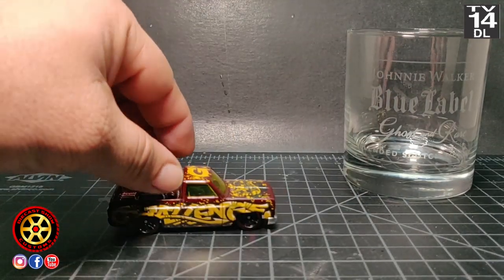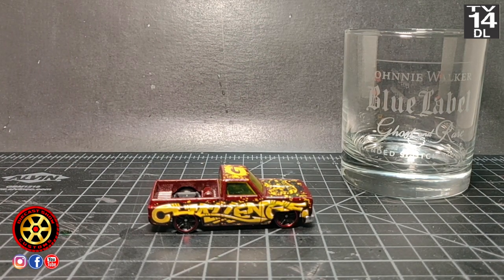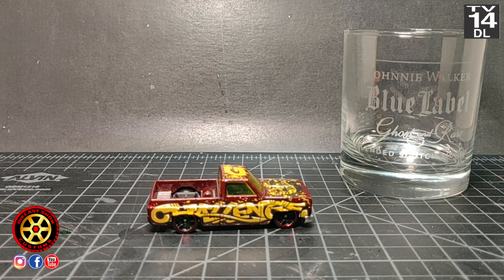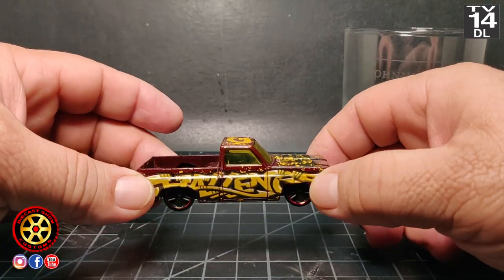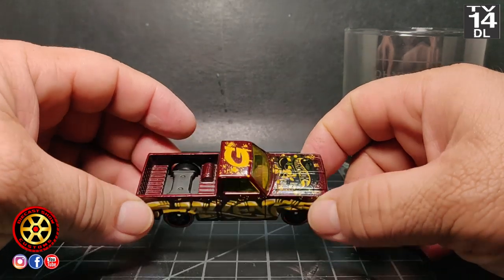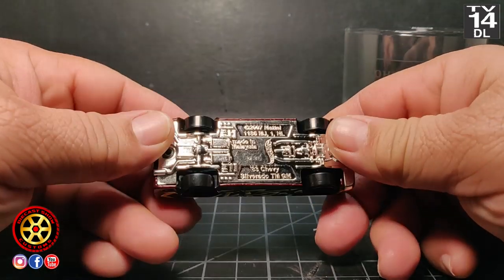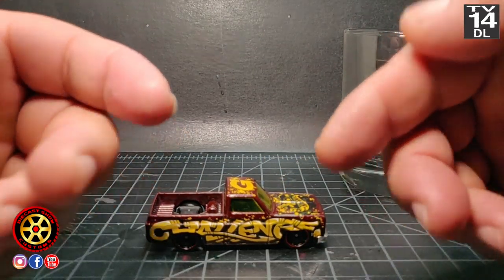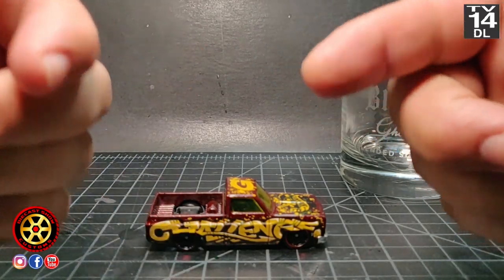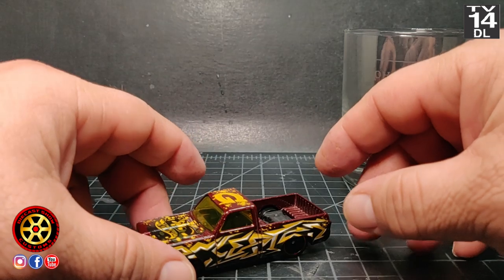Welcome to the first video of the 4 Horseman. The first diecast we're gonna be working on is the Hot Wheels 83 Silverado. At the end of the video I'll put links to everybody's channel so you can go visit and see their creation.